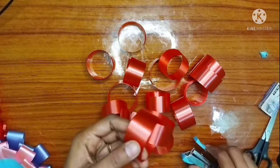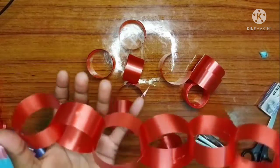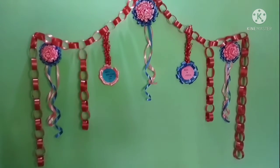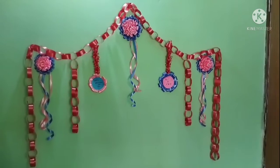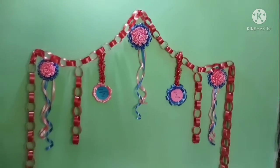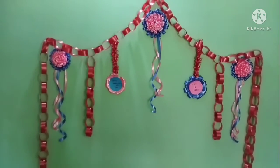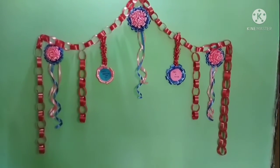Very simple to do this. So now I'm going to decorate it. This is the final decoration. This is an idea that you can do. If you like this video, please like it. Thank you for watching.